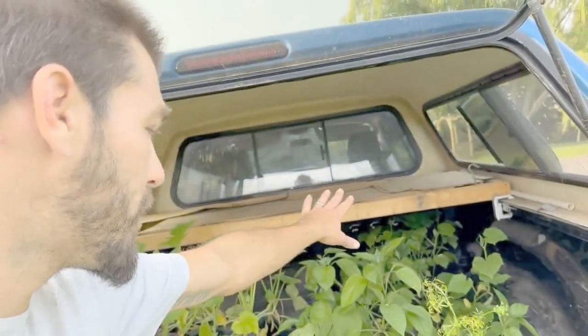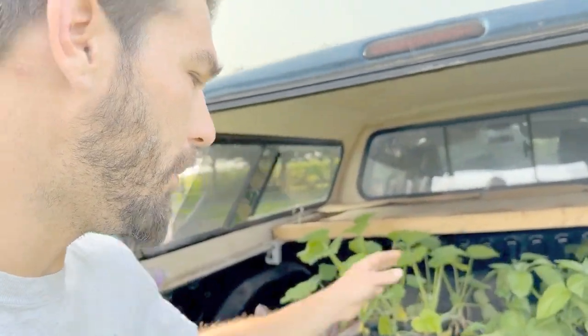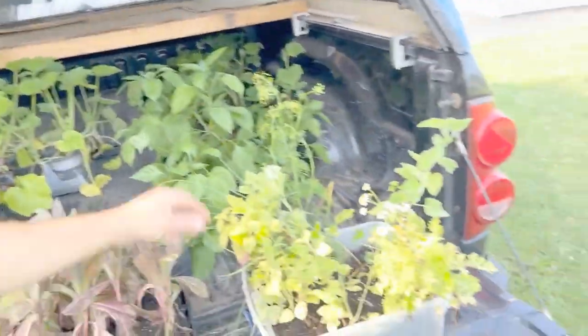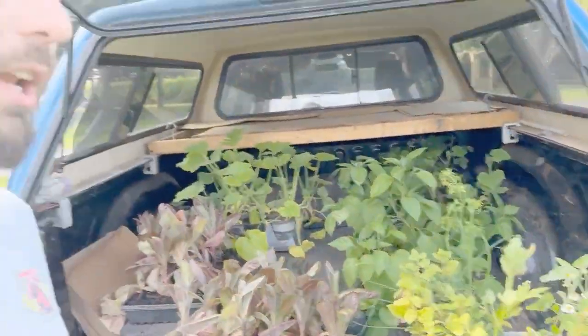We have a bunch of cucumbers back there — Poinsettia, straight eight cucumbers, large variety. We've got some jalapeños, some zucchini, and like I said, all of these perennials — we've got a lot of work to do. After every market we've got a lot of extra crops always cycling out, so we are definitely always planting and recycling.